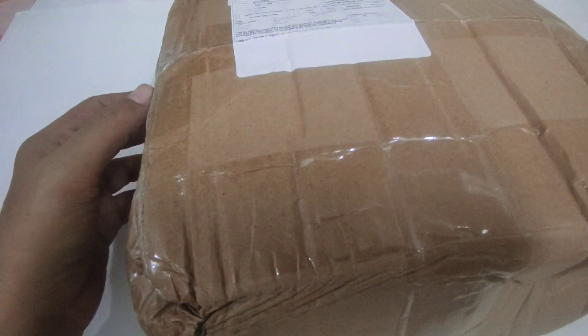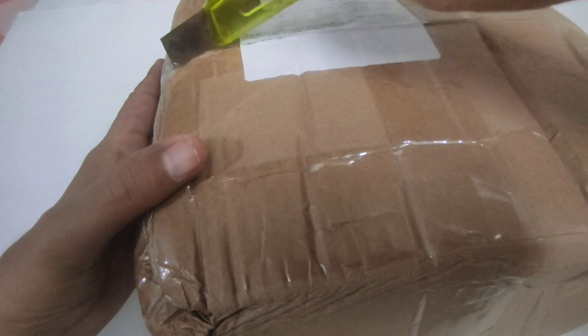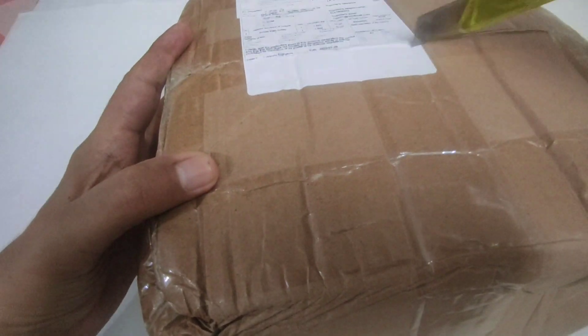Friends, today I'm going to unbox this new parcel of puzzles which I ordered from Z Cubes. So let's see which all cubes I've ordered.